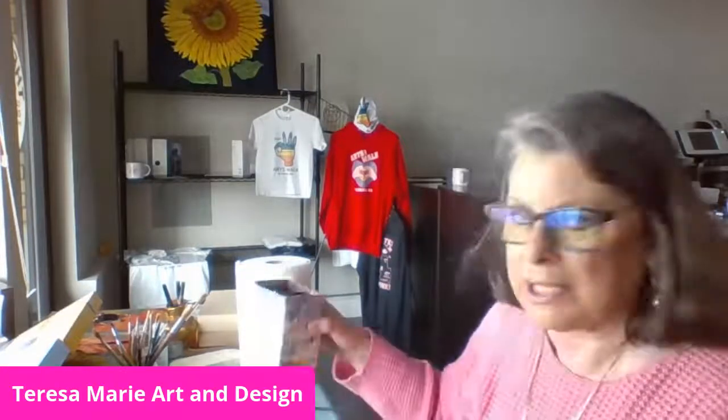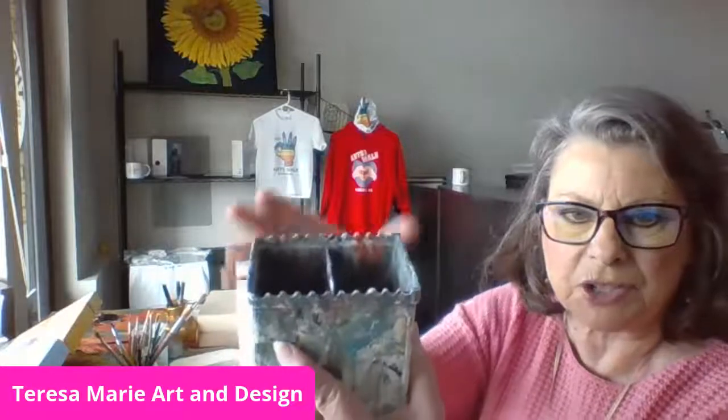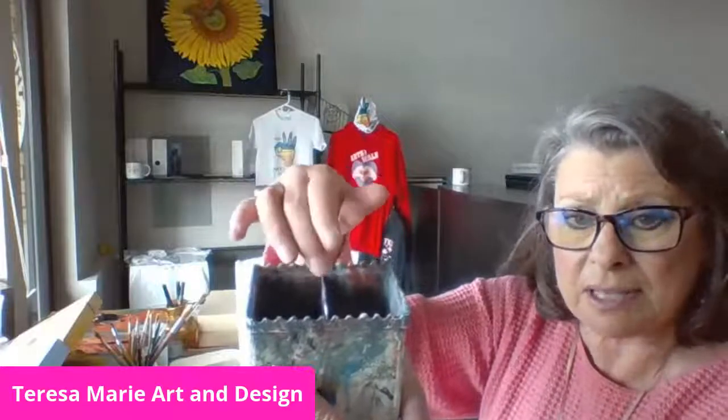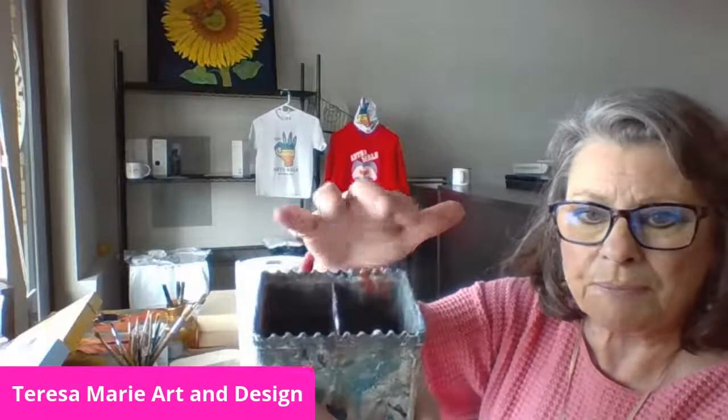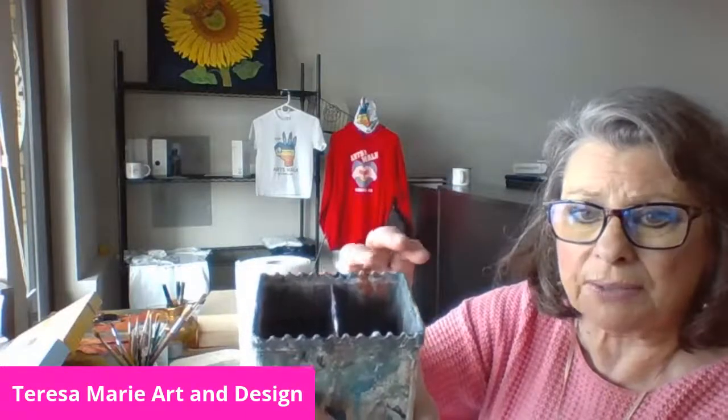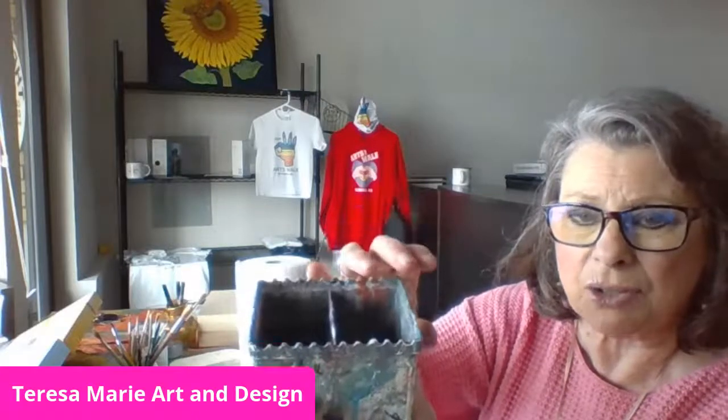I have this water container — I love it because it has two sections. I like to use one section for putting my dirty brushes in with a little bit of soap, just to make sure I can get all the paint out of the paintbrush I'm not using. The other one I use for just clean water, because I don't want dirty water having a bad impact on the pigment when I'm painting. And it also has these little ridges right here, where I put the paintbrush while I'm not using it.